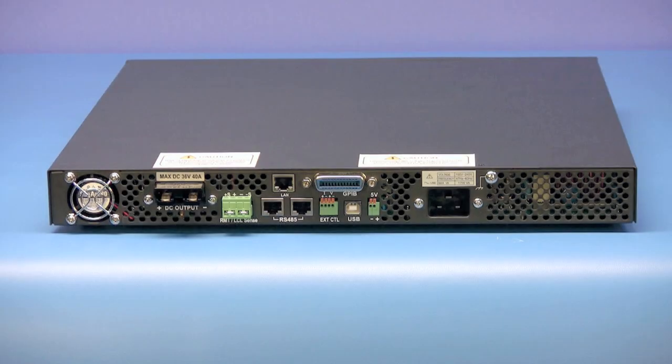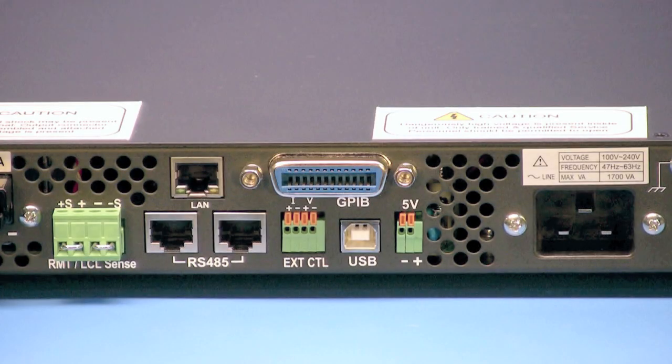The rear panel houses the exhaust port of the temperature-controlled cooling fan, DC output connector, remote sense connector, RS-485 interface, external control input, USB connector, auxiliary fixed 5-volt output, and the AC power input. On this model and all GL versions, the GPIB interface and LAN interface.